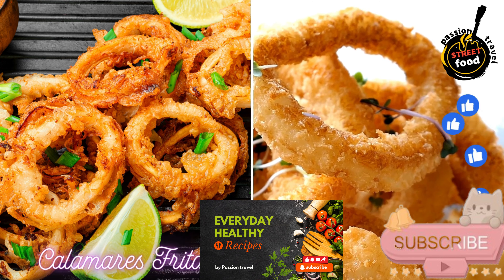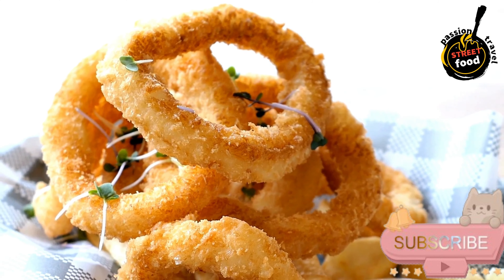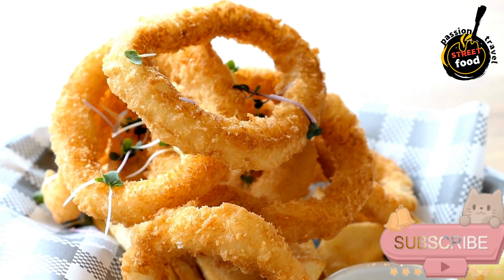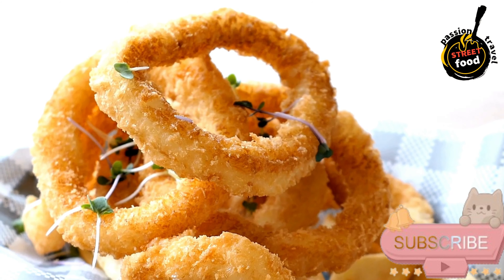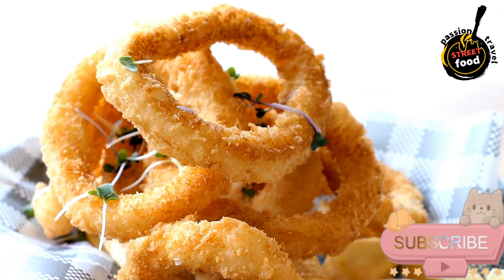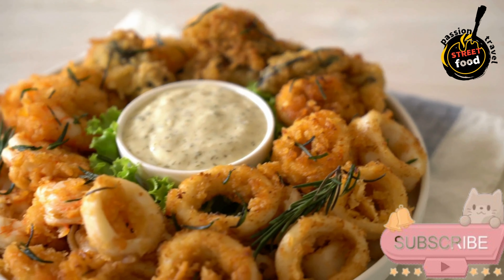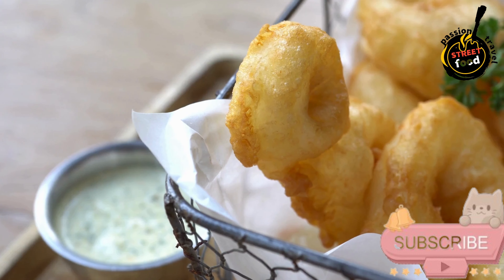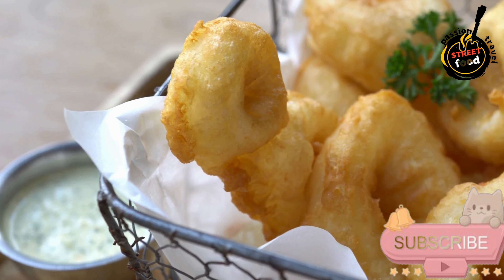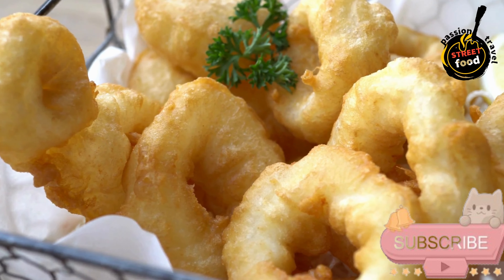Calamares Fritos — fried squid rings. Ingredients: 1 pound fresh squid (calamari), cleaned and cut into rings, 1 cup all-purpose flour, half tsp salt, half tsp black pepper, half tsp paprika, vegetable oil for frying, lemon wedges for serving, and fresh chopped parsley (optional) for garnish.